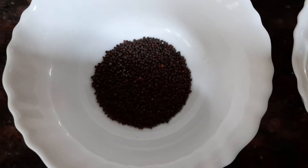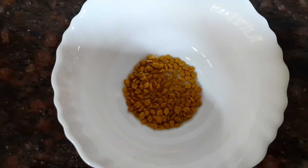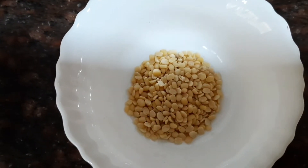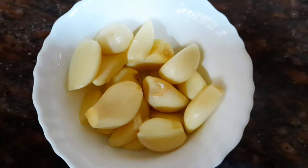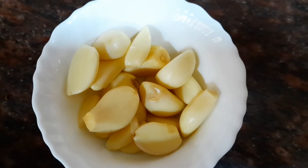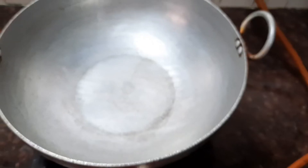Now let's see the other ingredients for the gravy. We need one teaspoon of mustard seeds, half a teaspoon of methi seeds, one teaspoon of urud dal, about 10 shallots or small onions which are peeled, 10 garlic cloves, and about two tomatoes which are finely chopped.